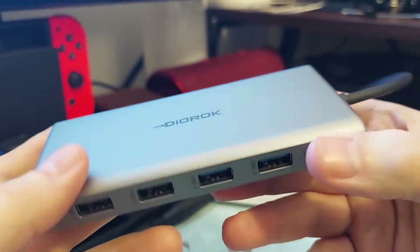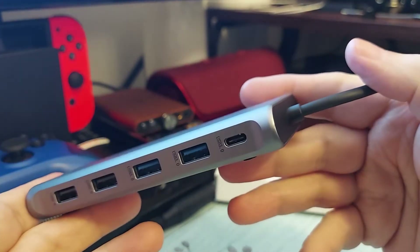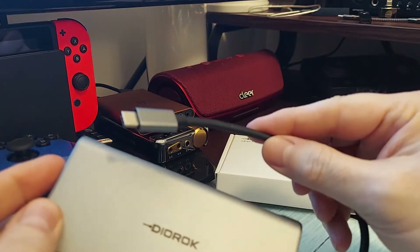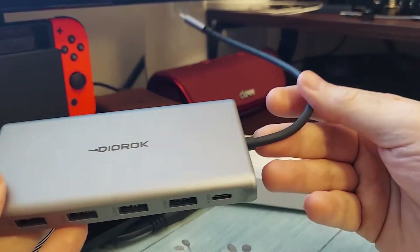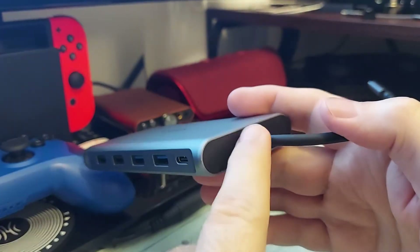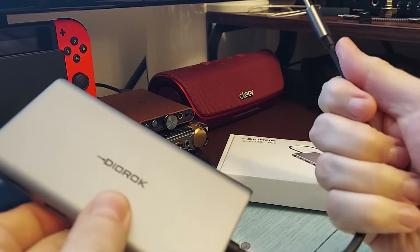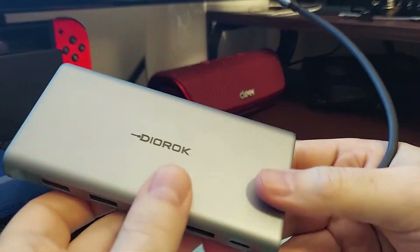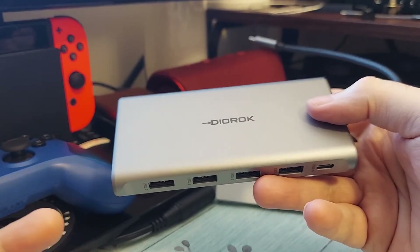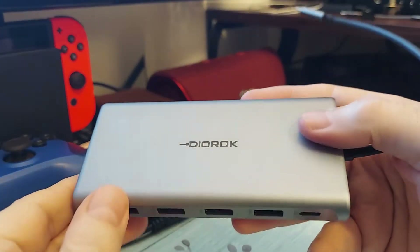This one definitely fits the bill. It is metal, it's got a nice construction and a nice look to it — definitely fits with upper-end computers, maybe Macs. The only downside is that the USB-C cable is fixed and not removable. It is a very thick, sturdy, rubberized cable and should last a while, but my older hub had a removable cable. Most new ones don't, and I'm not sure why.